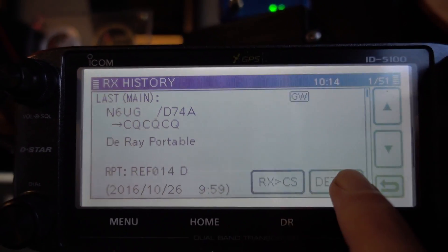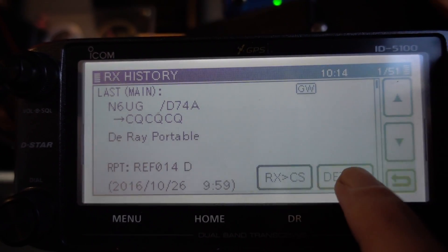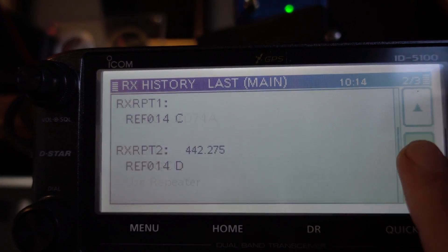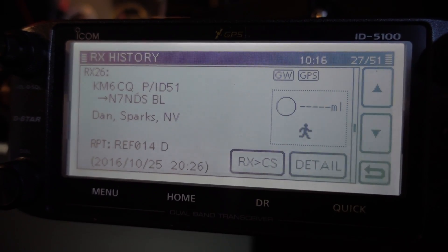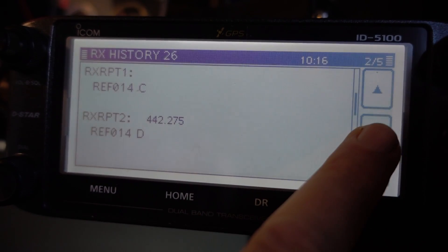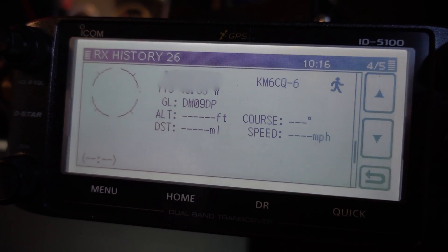Here's the problem with the D74 in the ICOM world. ICOM isn't seeing the GPS information that comes up from, say, Burton on his D74. But a guy on an ID51, his GPS information would come right up, and you could see his exact location.